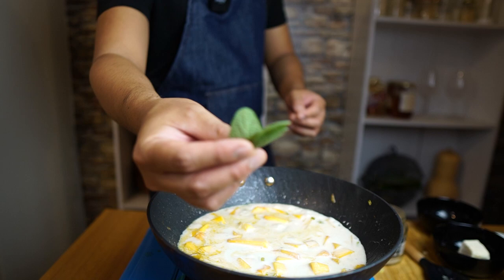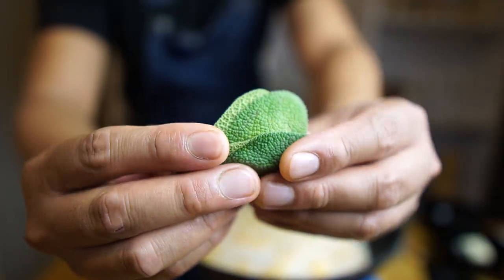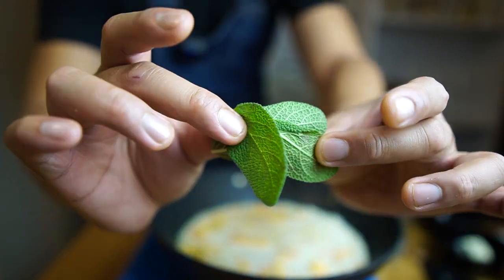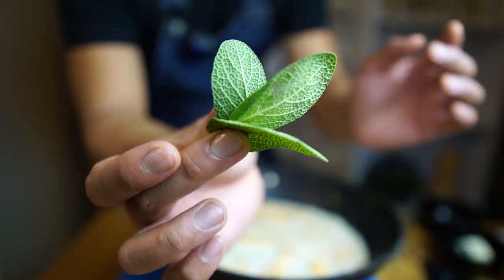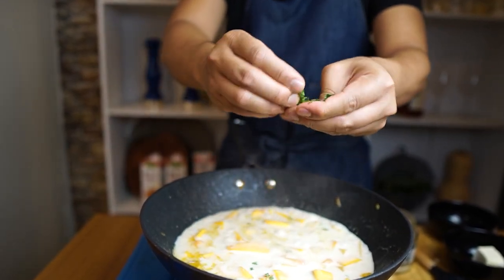I will add my favorite herb, which is sage, to intensify the aroma. It will give a very nice citrusy and earthy flavor to our sauce. You can use either dried or fresh sage, whichever is available. Let's taste and check if the salt and pepper is enough.